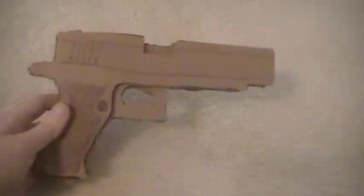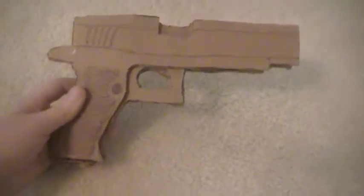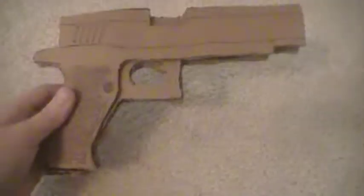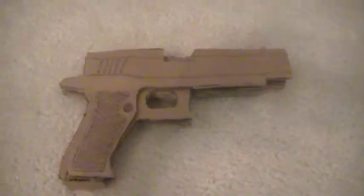I'm going to be coming out with a cardboard MP40, maybe today or tomorrow. Subscribe if you want to see that. All right, see you YouTube.